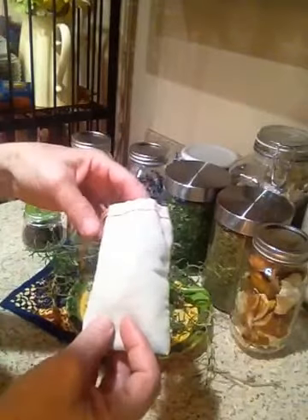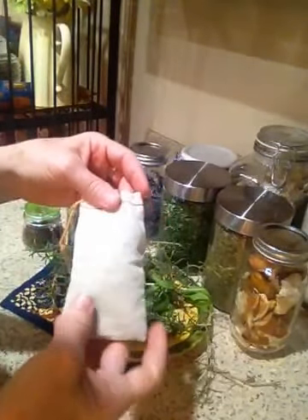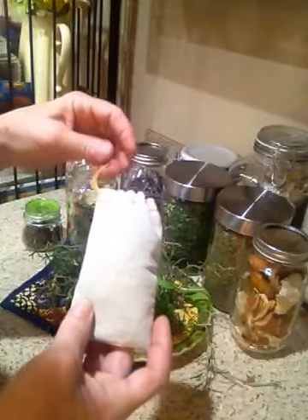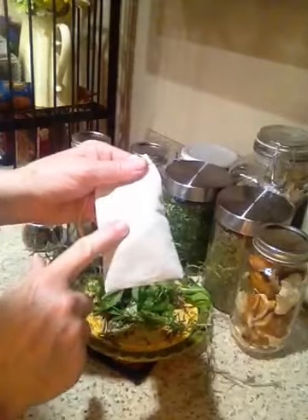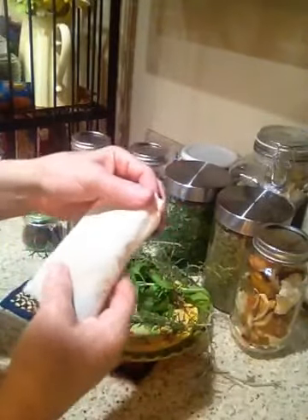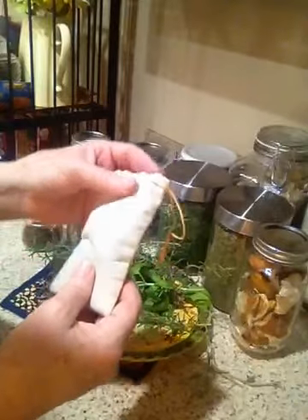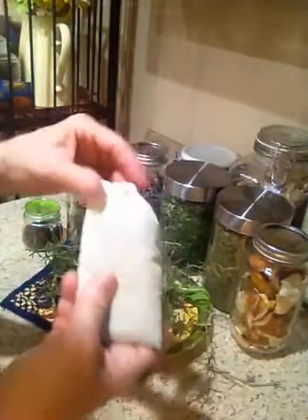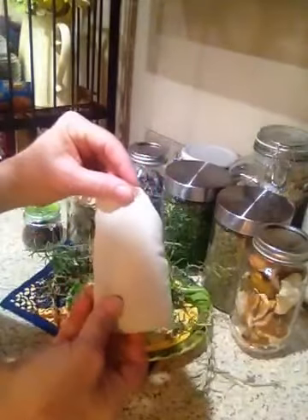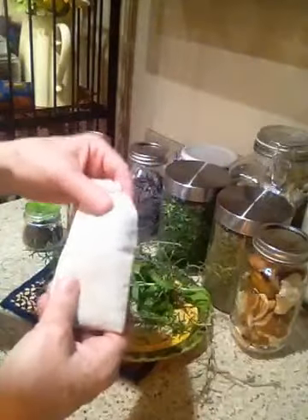I like to repurpose fabric any way I can. What I'm trying to say is there are more air holes so that it actually will let the scent and aroma out, and so it really provides a nice scent to all of your linens and so forth.